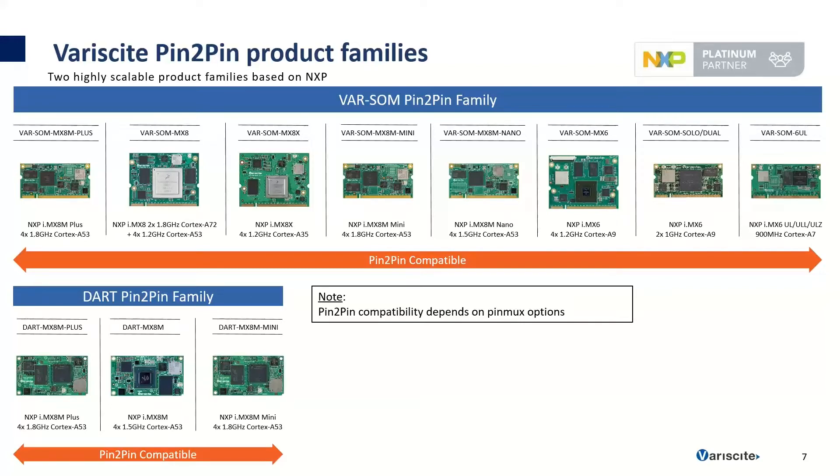Variscite primarily has two scalable SOM families: the VAR-SOM and the DART family. The VAR-SOM modules offer scalability from the IMX-6UL all the way up to the IMX-8M+, and are generally all pin-to-pin compatible. The DART family has a smaller form factor but provides more interfaces, and is also pin-to-pin scalable within its own family, supporting scaling from the IMX-8M to the IMX-8M+. These two SOM families provide scalability while maintaining the same interfaces and form factor, allowing you to scale from Cortex-A7 and A9 up to A53 and A72 depending on your product requirements.